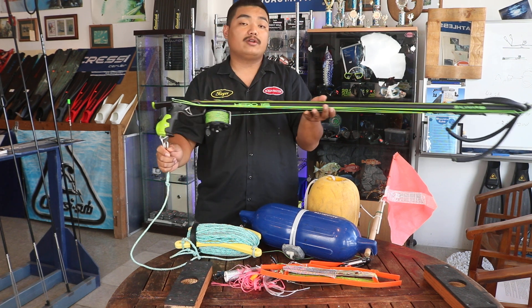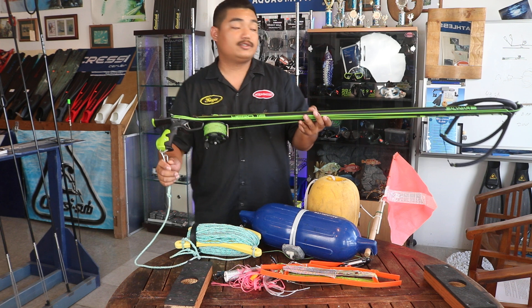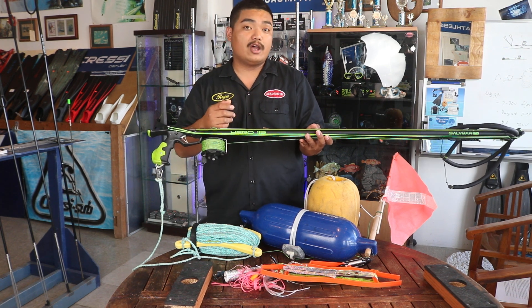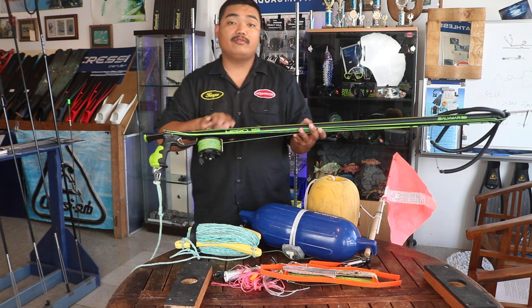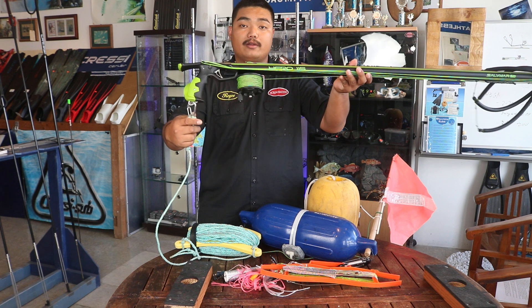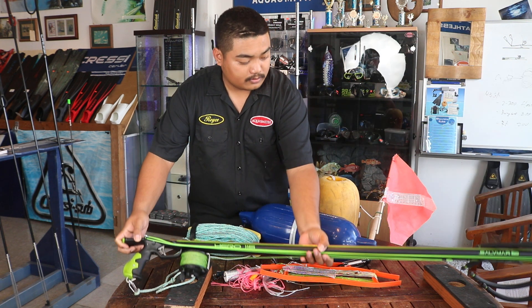There's also another way, which is a breakaway system, where your line is connected to the shooting line. When you take your shot, the fish will pull onto the line and you don't have to fight it — it will fight directly to the buoy. But we have this standard setup right here.